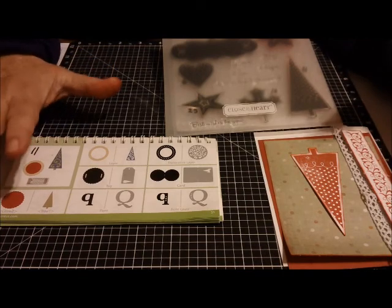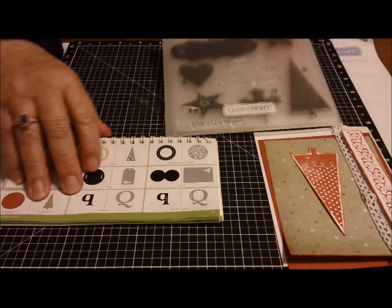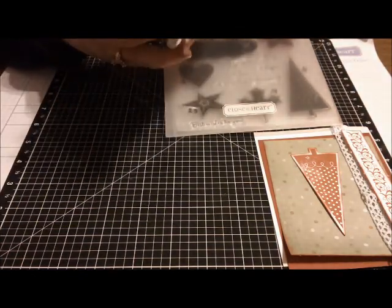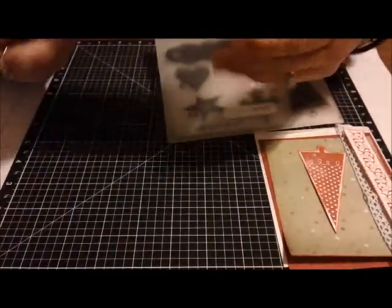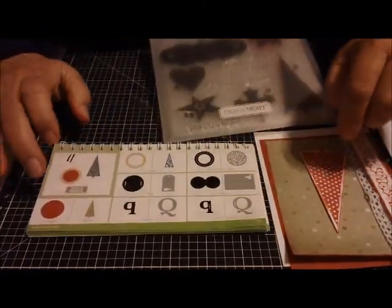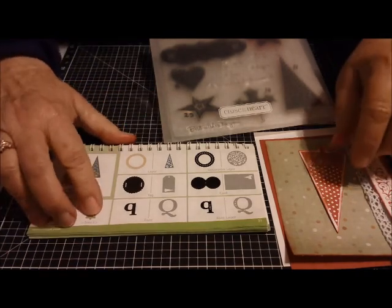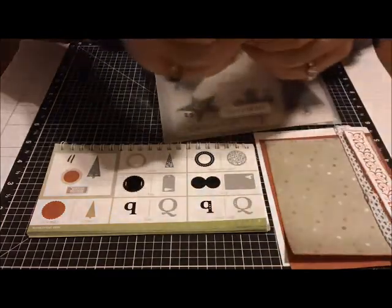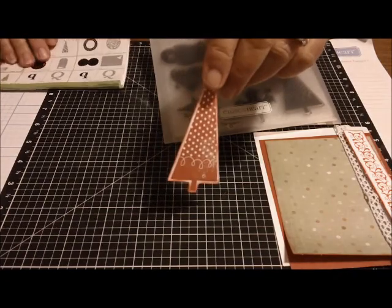It's a really quick, easy card, but I think it turned out really pretty. I used the Art Philosophy Cricut cartridge from Close to My Heart, and I used an image on page 31. It's the shift key, and it gets you a tree — just the outline of the tree. And then I stamped the tree with cranberry ink and inked around the edges.